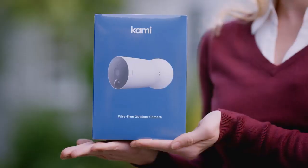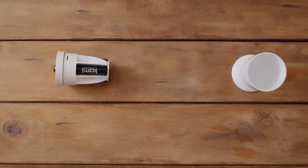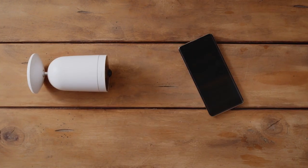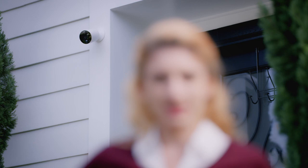This is Christy, a proud homeowner, and she's about to install Kami Wirefree Home Security Camera. Kami Camera doesn't require a pro to set up. It's up and running in seconds.